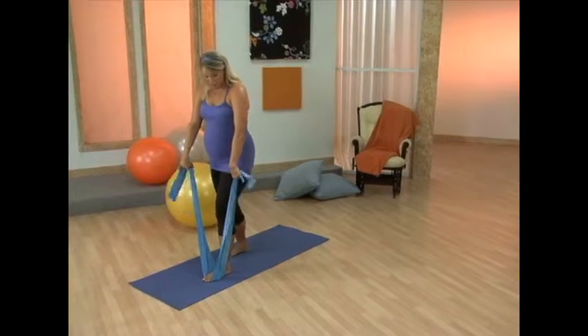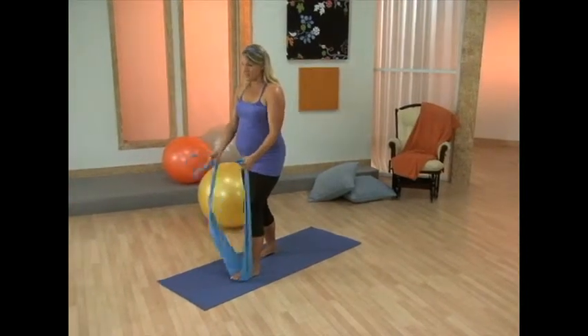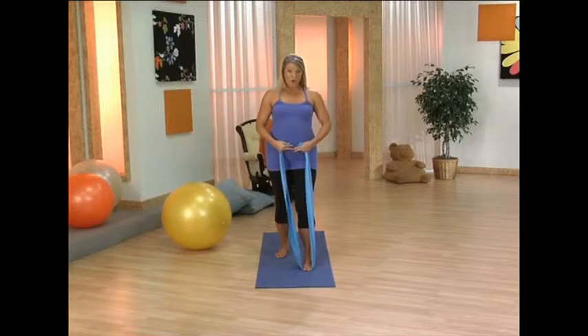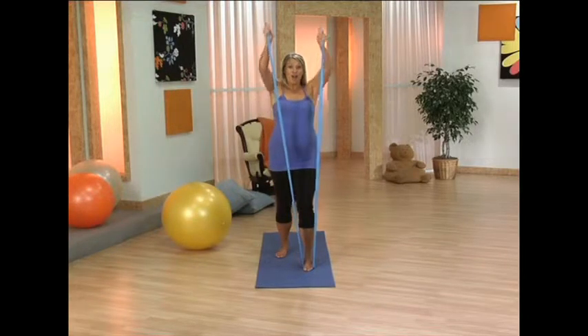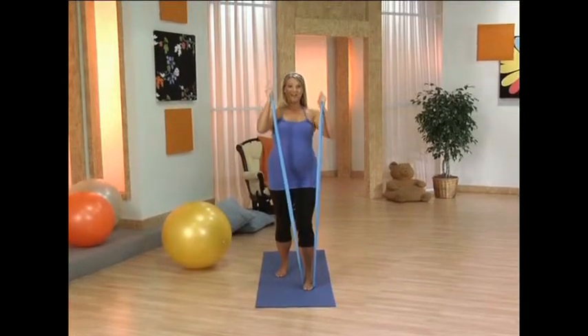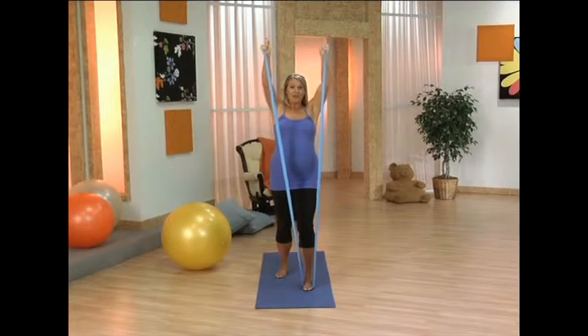Bring it back. Now you're just going to take your hands into the band here — we're going to go into a little overhead press. Make sure you draw the abdominals and soften the ribs. Reach up. Take it down. Reach it up. And take it down.